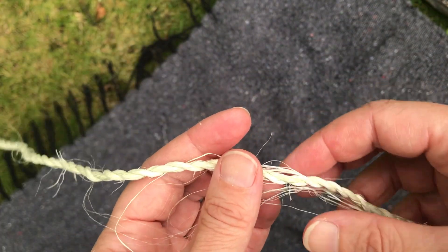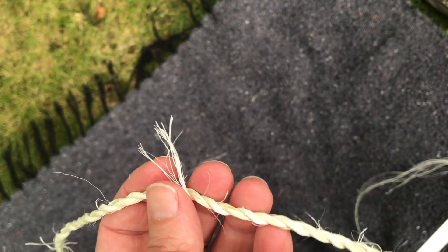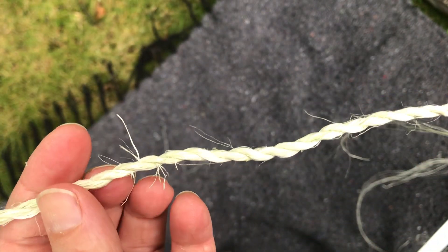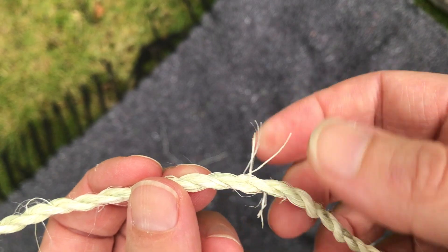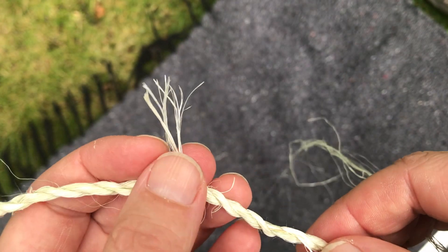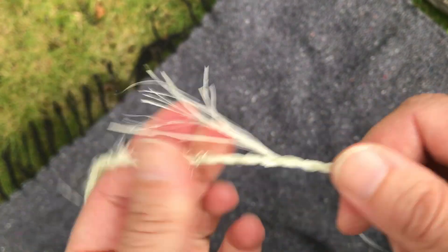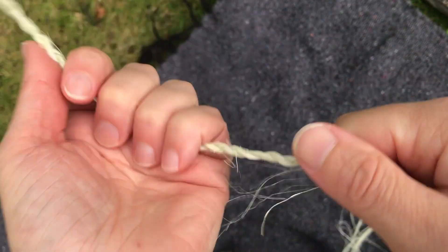When you do finish your cordage you want to go back and just trim off the little pieces that are sticking out. You can refine it as much as you like — I even like to cut off the little pieces here. Just go through and cut off where you spliced in your fibers because it should be nice and tight. You can see there's some good tension on this.